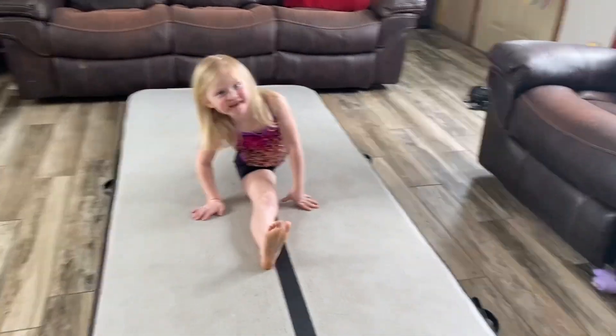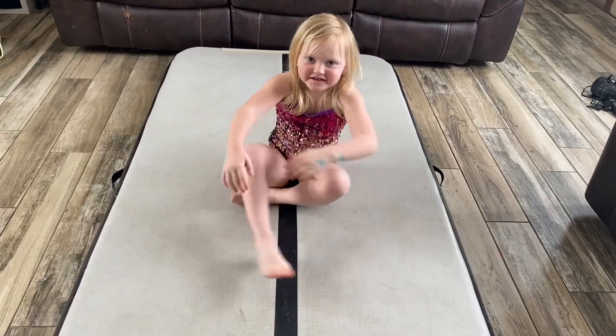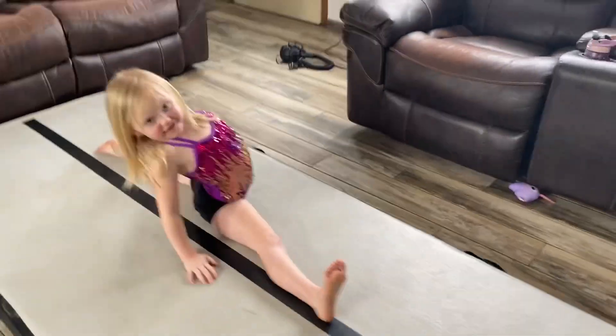I can do the splits. Can you do the splits? This way too. Can you do this split? This is hard kind of. Can you do this?